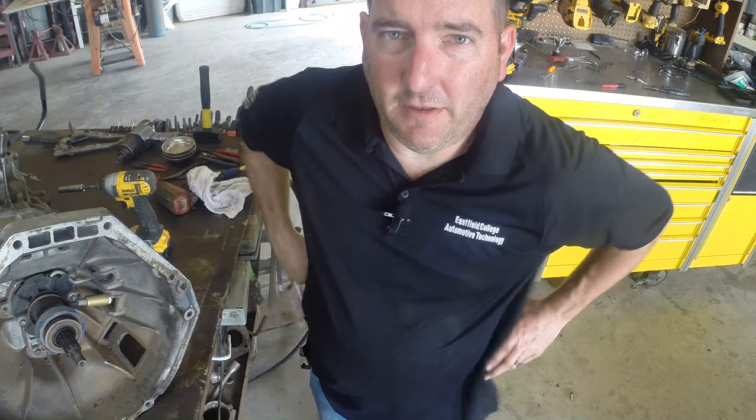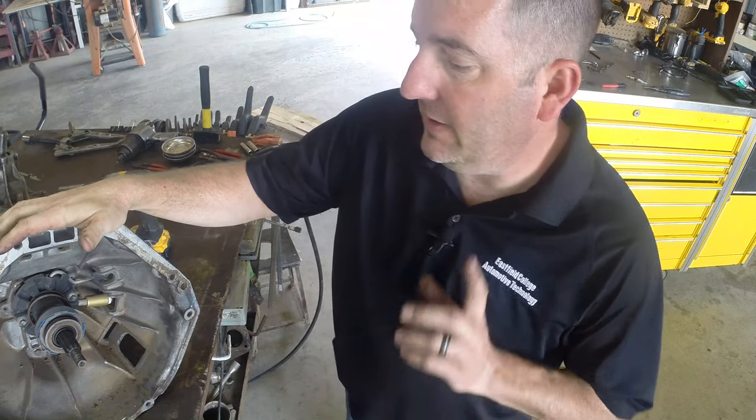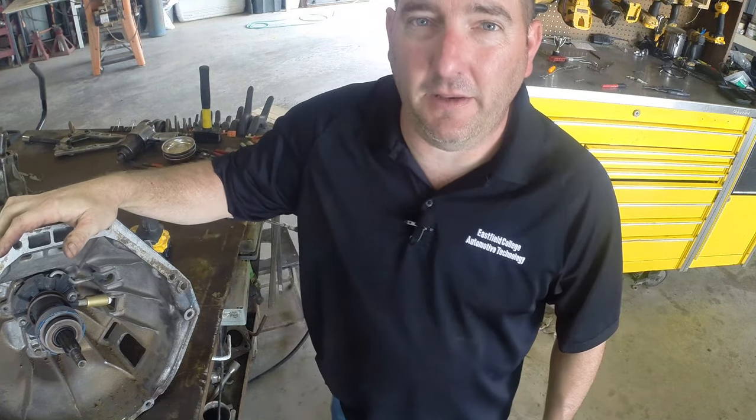Hi, this is Jeremy Bramwell from Eastfield College, the Toyota program. I'm here today to show you about some concentric slave cylinders on a manual transmission.